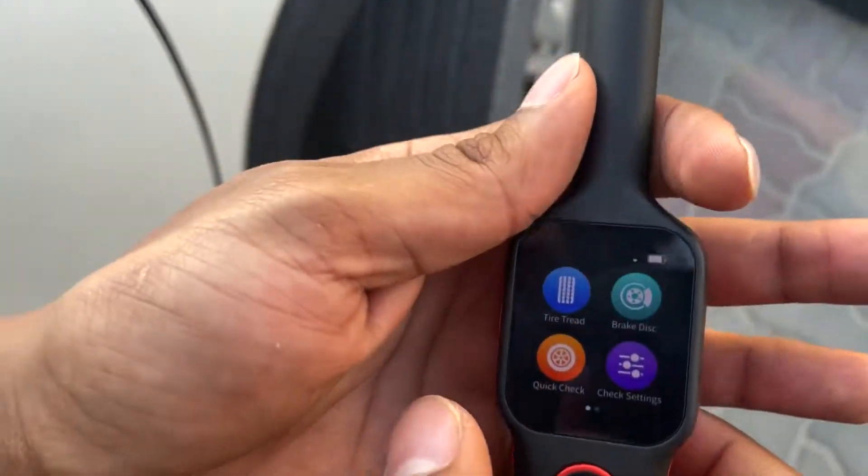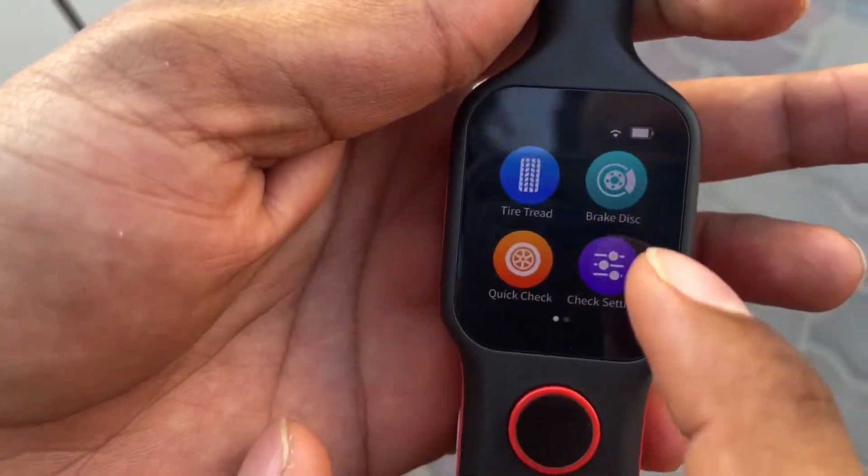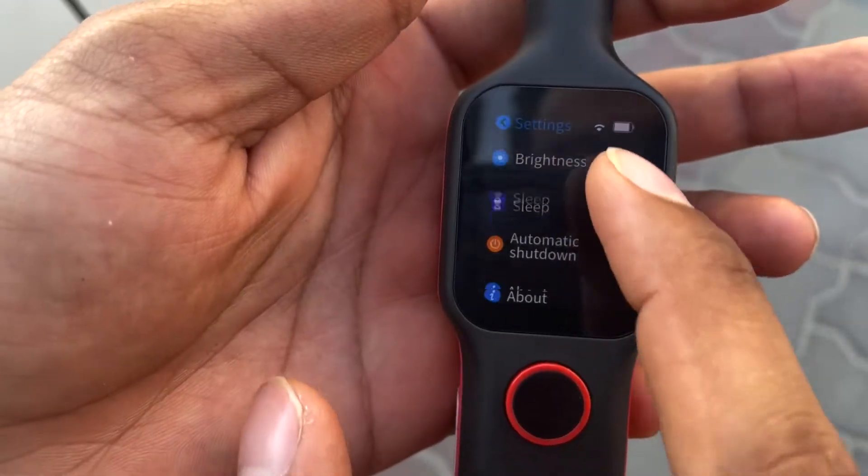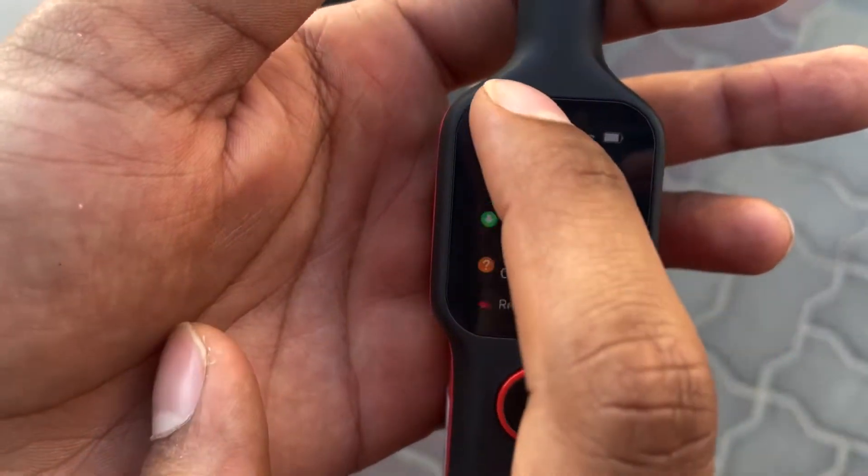It has a simple interface, a small screen but touch. Here you can connect it to Wi-Fi and you can register, update, and do other things over the settings menu.